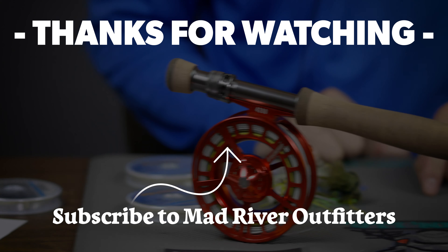This is Pat Kelly from Mad River Outfitters signing off. Stay classy, San Diego.